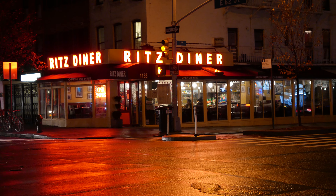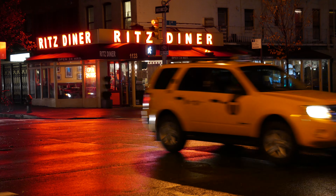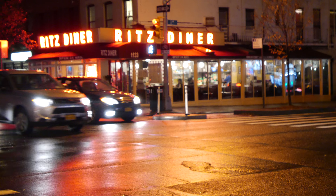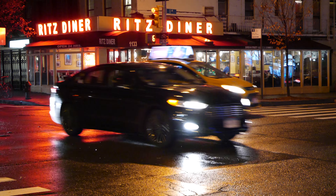ISO 600. Focus. ISO 3200. This is at 2.8 — it's not focusing too well at 2.8. There it is, 2.8. ISO 3200.